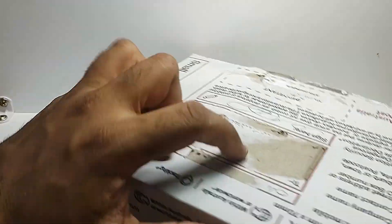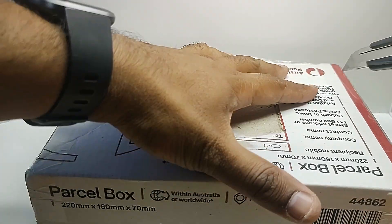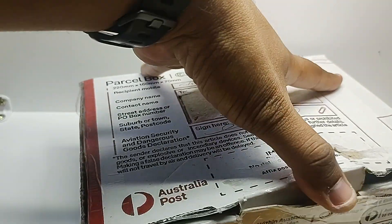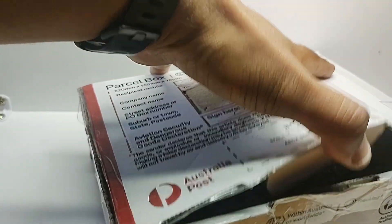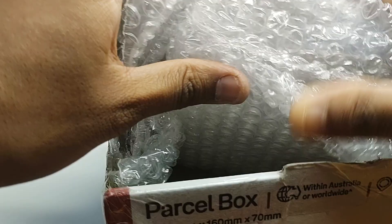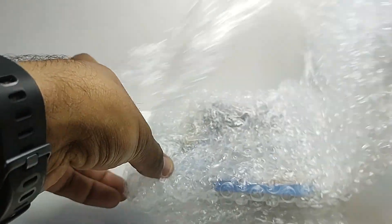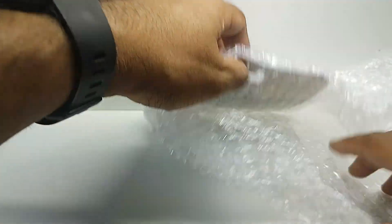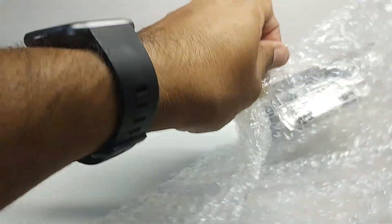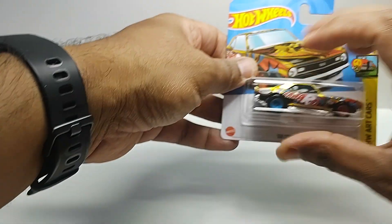It's a Super Treasure Hunt, so let's see what's in here. It's pretty well packaged. Here is the casting — this is from Case C from this year, so I'm pretty sure you've guessed by now: it's the Camaro Super Treasure Hunt.